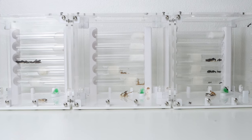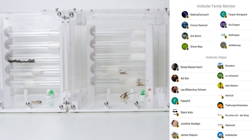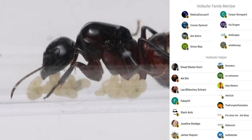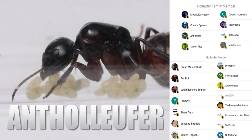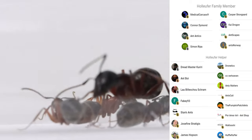I do want to say thank you for watching, and a special thank you to the Fallover family members: Medical Carcase number 9, Connor, Ant Antics, Simon, Casper, Kai, Antscapes, and Ants Norway. I have been a little bit away, and the videos will slow down just a little bit because I simply don't have the time I want to put into these videos — I want to make them a little bit more special. I also forgot to say that all these Saturns are made by a company called Wakushi, and if you want 10% off, you can type AND HOLOFERN all caps. And that has been it for this video — don't forget to like, subscribe, and I'll see you all in another video. Bye!